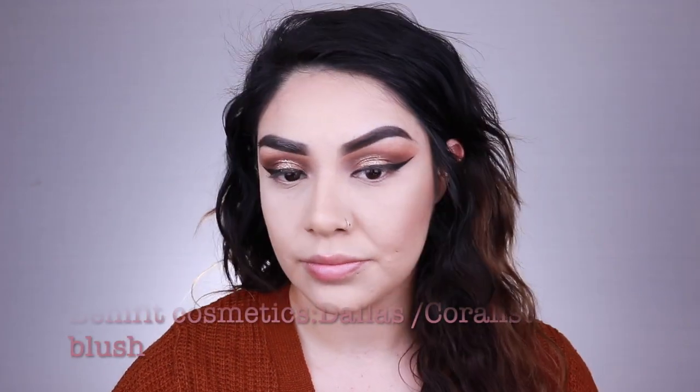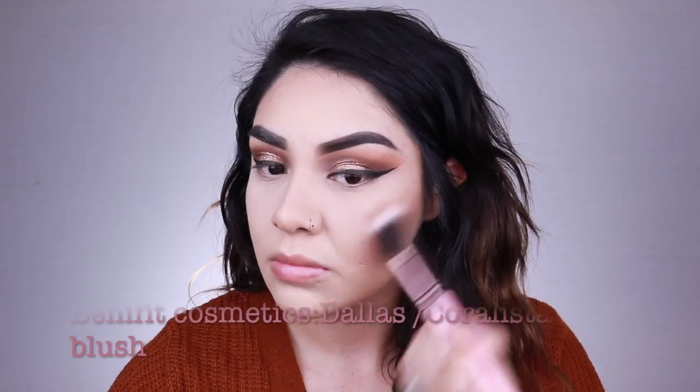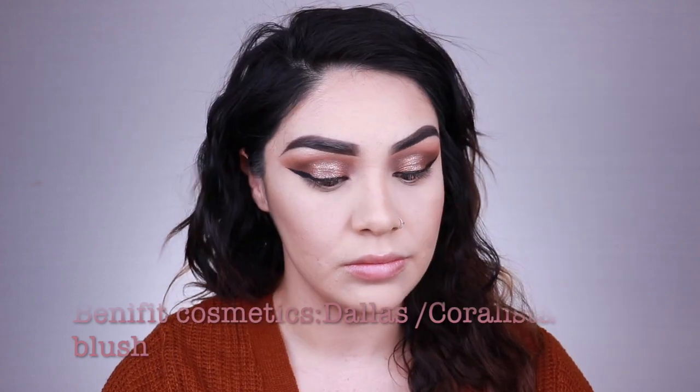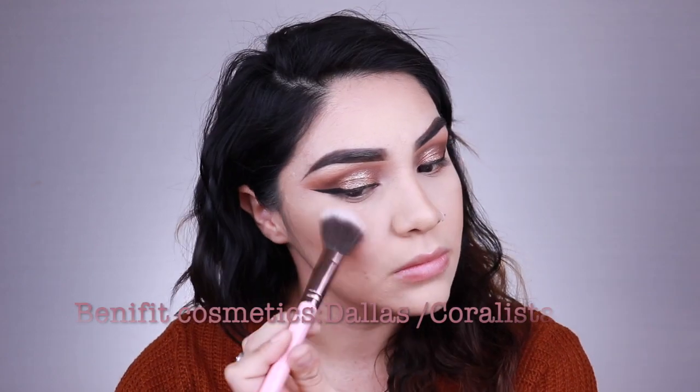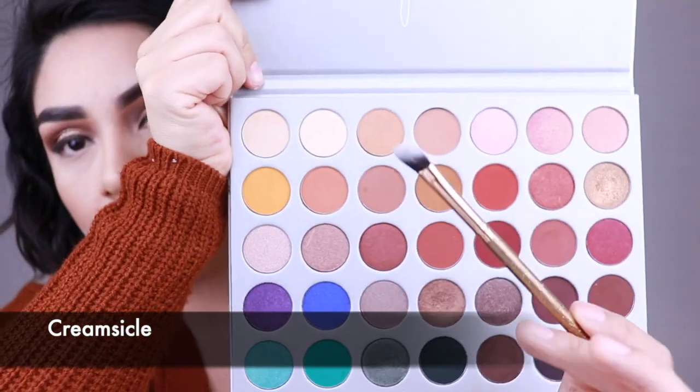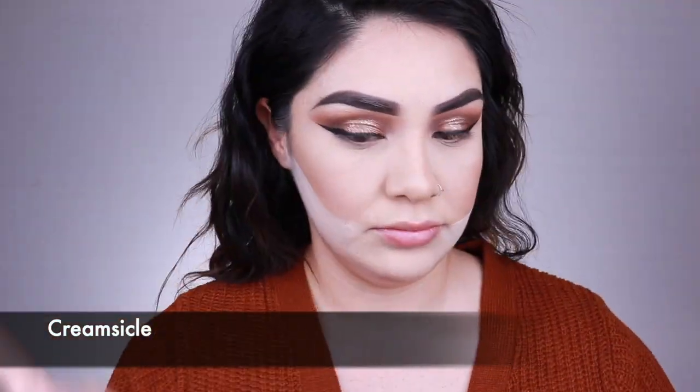I'm going in with the blush from the Benefit Cosmetics Cheek-a-Thon palette in the shades Dallas and Coralista. I love mixing these blushes together — these are some of my favorite blushes and I'm pulling this palette back out to start using again. Now I'm going in with my Maybelline translucent powder to cut my cheekbones a little bit to create a nice defined look.